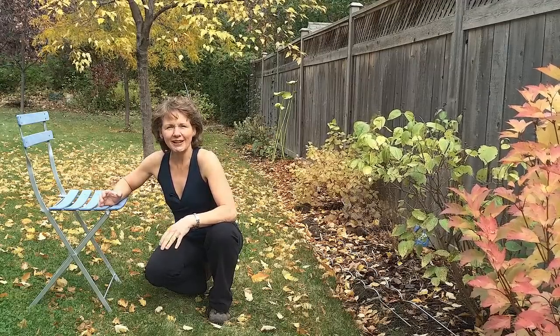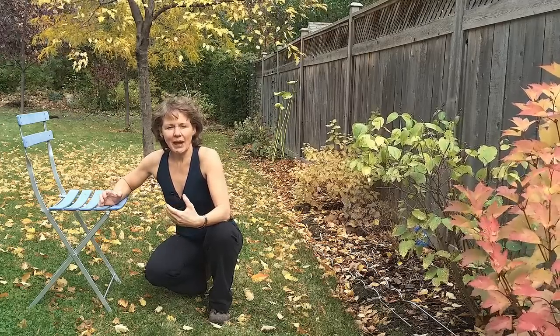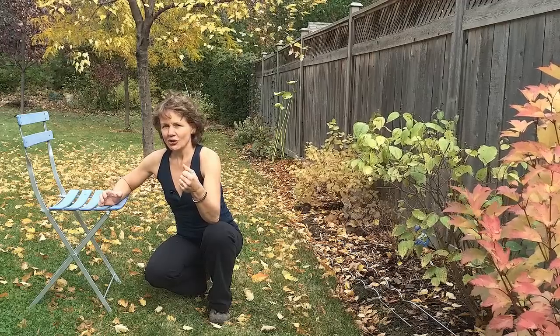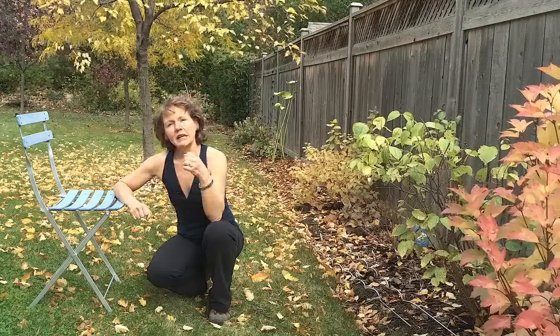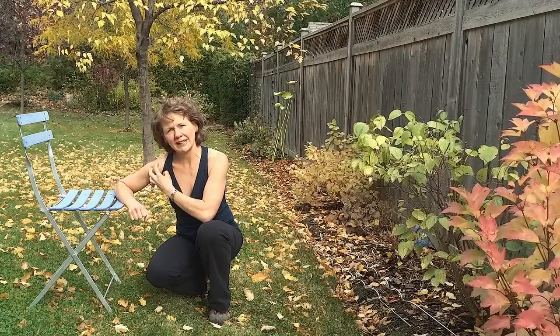If you have not had the opportunity of listening to Marjorie's blog that she did on my behalf for shoulders, I strongly encourage you to review it, where she talks about the head of the humerus really coming forward in the glenoid fossa, and that's going to put too much strain on the anterior capsule.